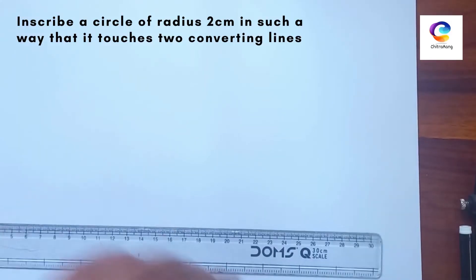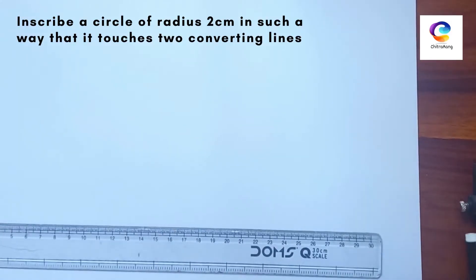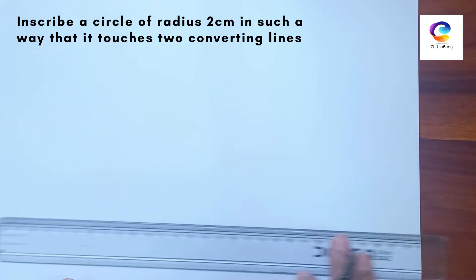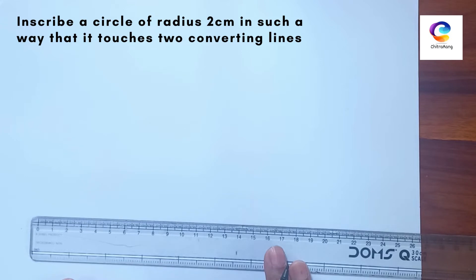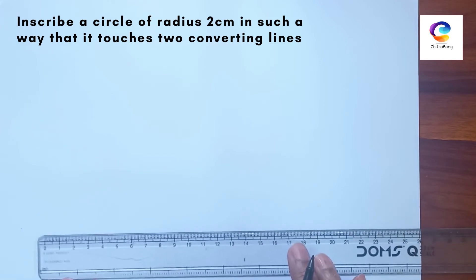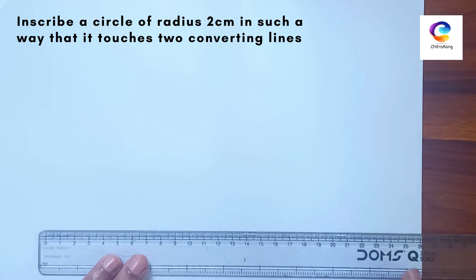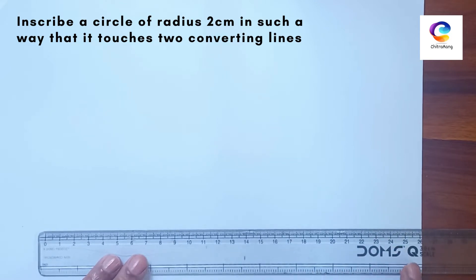The next problem is given: inscribe a circle of radius 2 cm in such a way that it touches two converging lines. First, we will draw one angle. The angle given is 40 degrees, but if it is not given, you can take any angle.